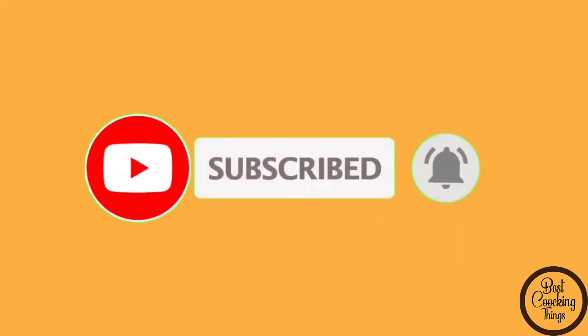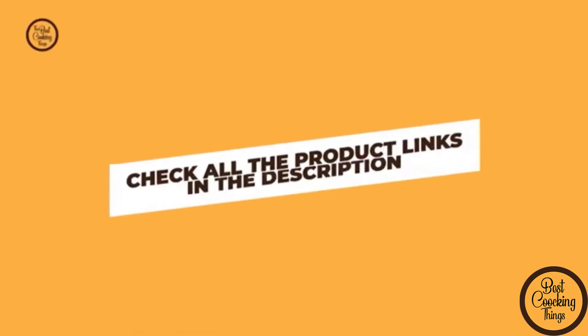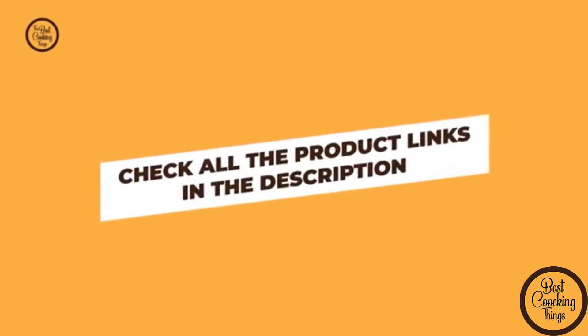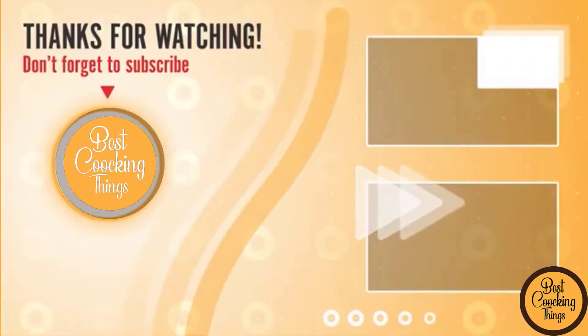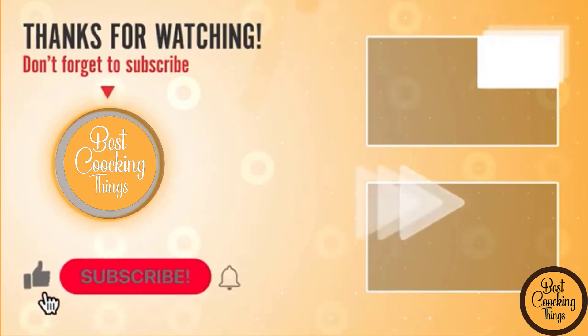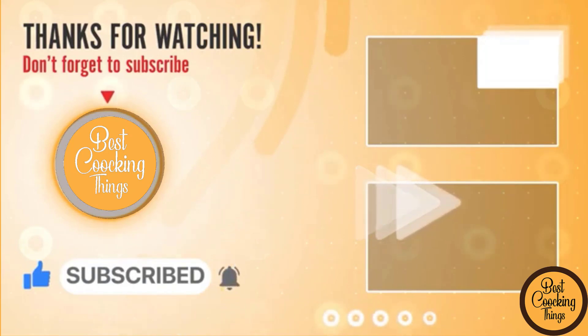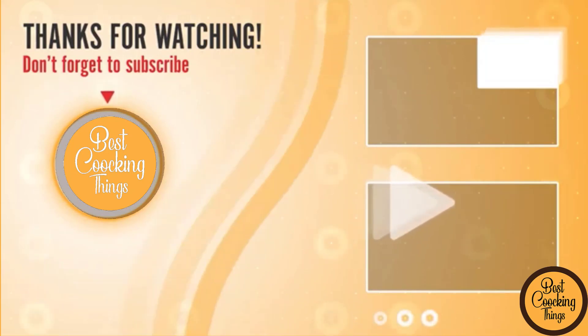That's all from my end. I make helpful videos daily so do subscribe to my channel and press the bell icon and select all notifications for more updates and information. I hope that you enjoyed this video and that it gave you some useful information. If you want to know the product price, check my description below. If you have any questions or suggestions, please comment and don't hesitate to let us know and I will help you further. Thanks for watching and have a great day.